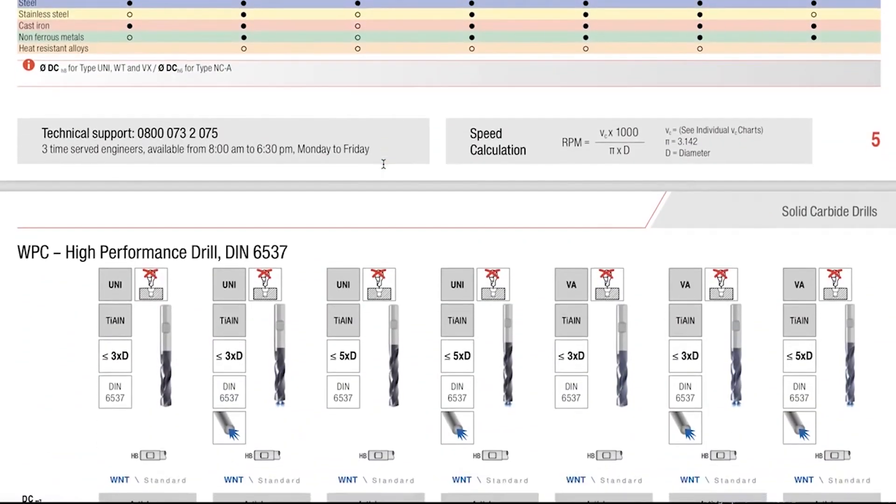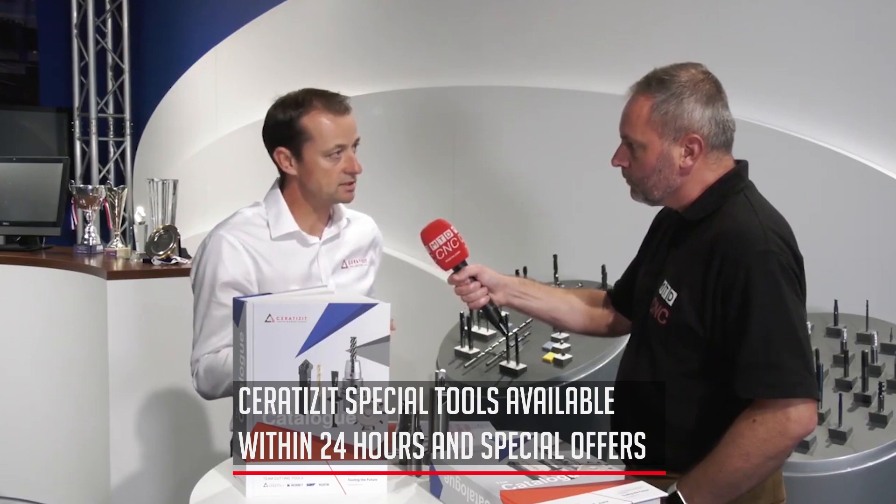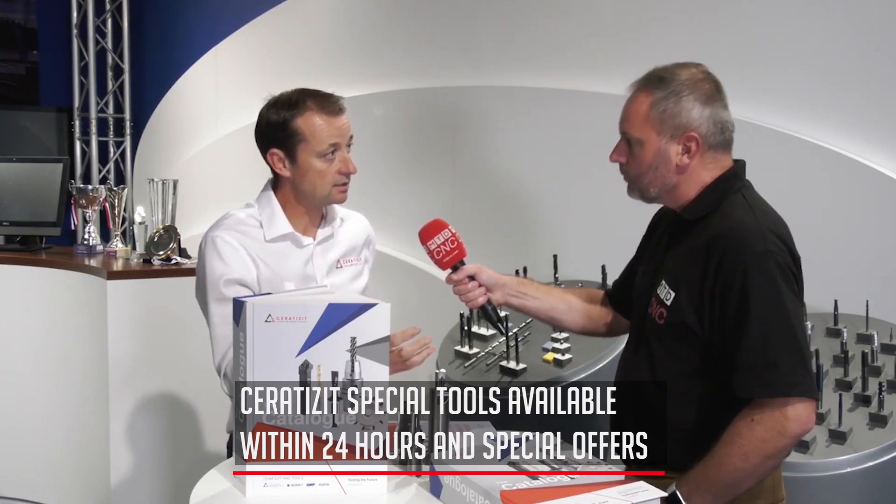The strengths we now have within the group have led us to make a similar kind of offer within special tools. We now have an opportunity to offer a turnaround of three weeks, guaranteed, on special combined machining tools for our customers.